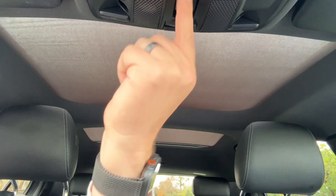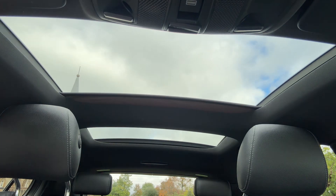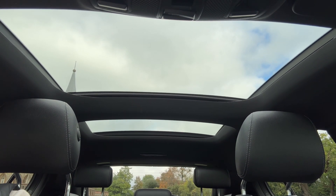The last feature I wanted to mention are the twin sunroofs just here. We have a sun blind that you can open simultaneously from front to rear, and as you can see, with those open you get a lot of extra light in the cabin area.